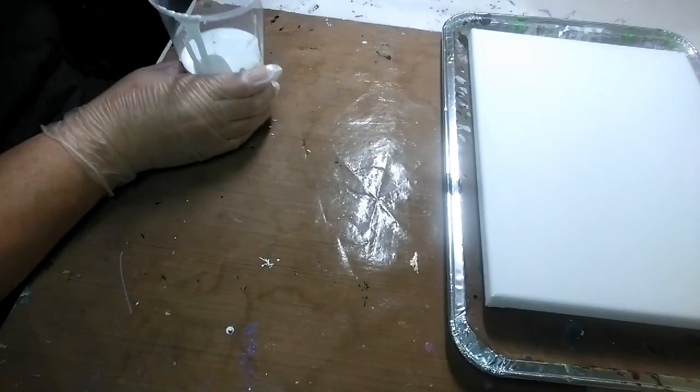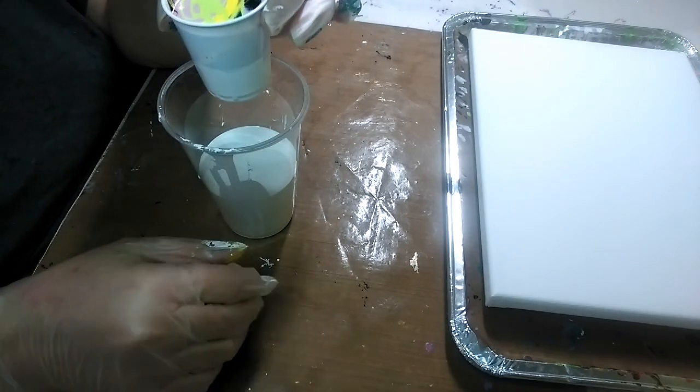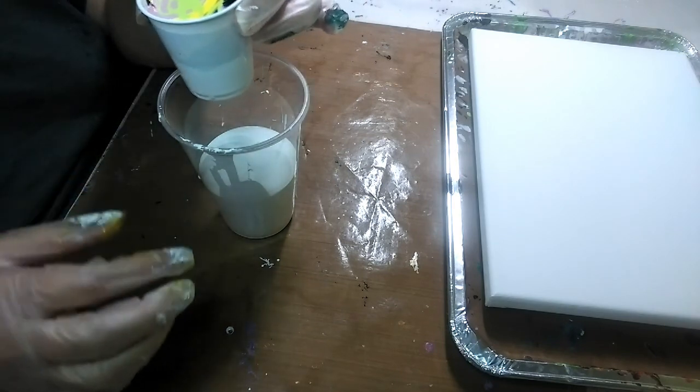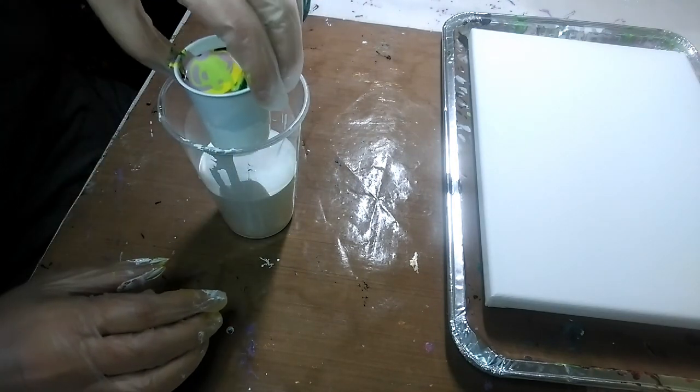I had to switch cups because the original one didn't allow for the rise and displacement. Now we'll drop this cup in there and go again.